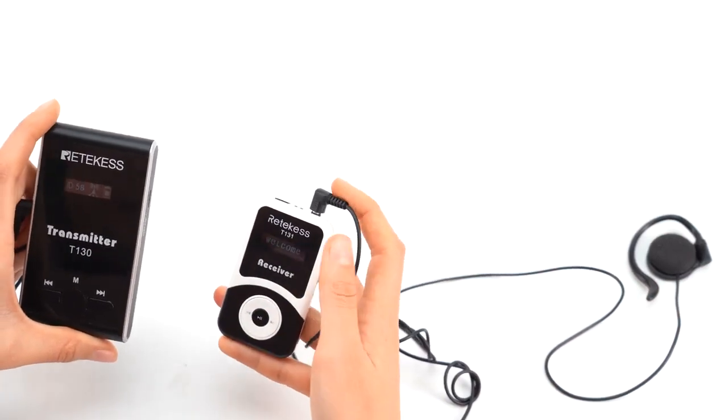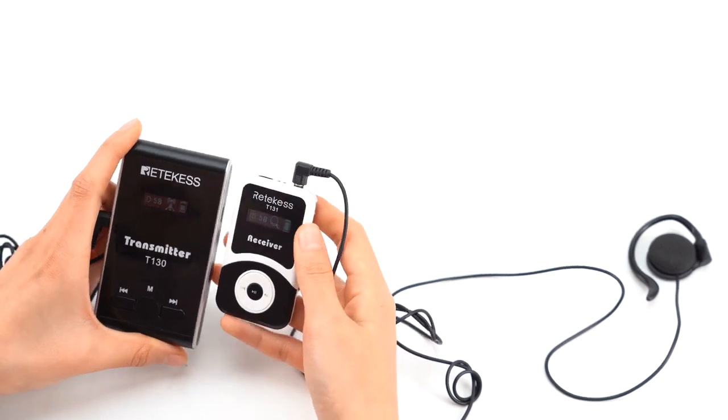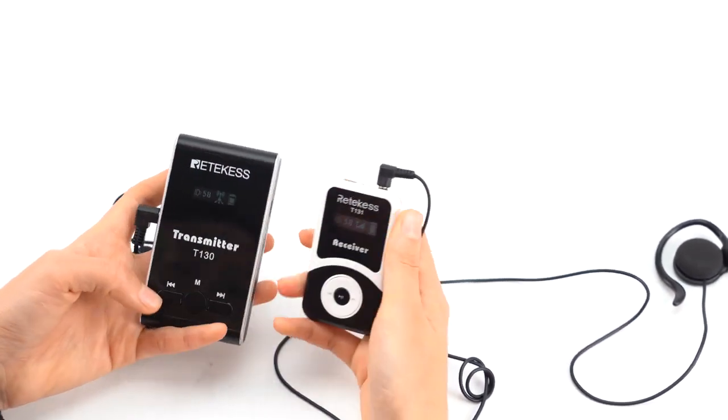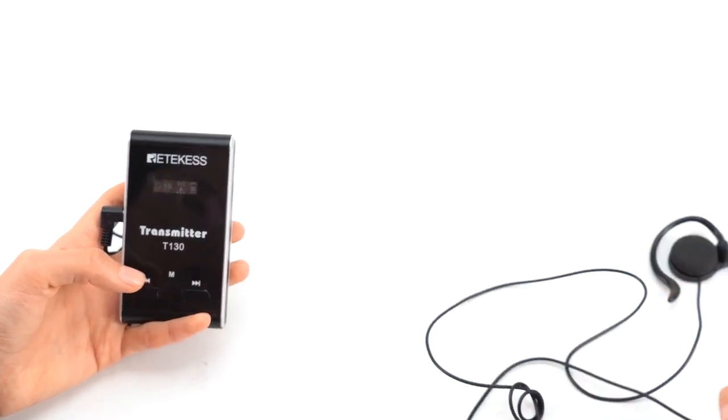You see, after plugging them in, the receiver will have a signal within 50 meters of the transmitter.